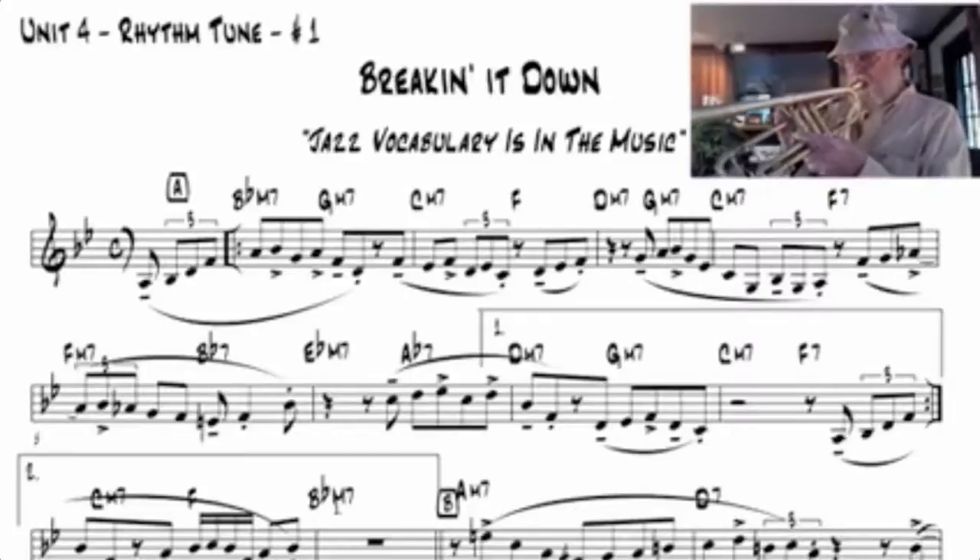In Unit 4, pentatonic pair patterns are expanded to include basic diatonic chord and scale patterns in Breaking It Down.